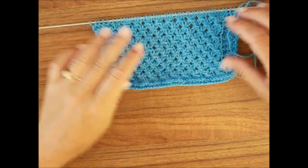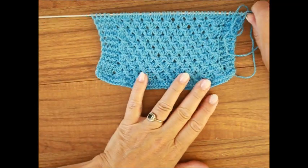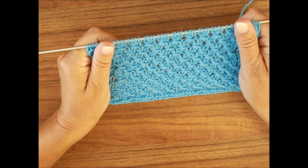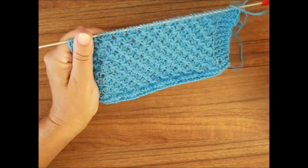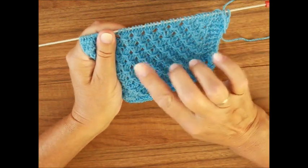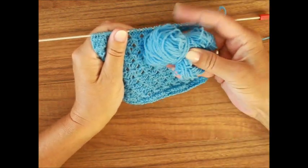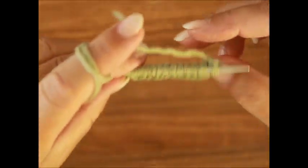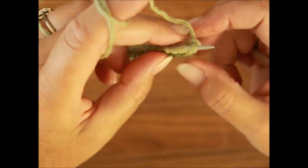Wenn du dieses Muster streckst und zum Beispiel auf deiner Banderole Stricknadelgröße drei steht, benutze immer eine Nummer größere Stricknadel. Ich habe hier die Stricknadel in der Stärke drei benutzt, so wie es auf der Verpackung stand, und das zieht sich sehr. Das ist typisch bei Kunstwolle. Wir fangen an mit der ersten Reihe.